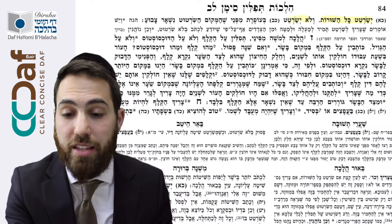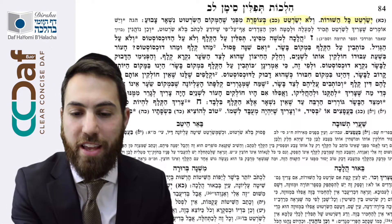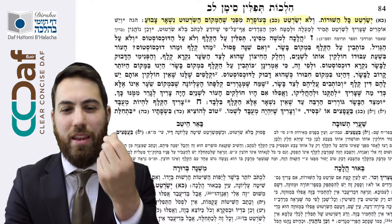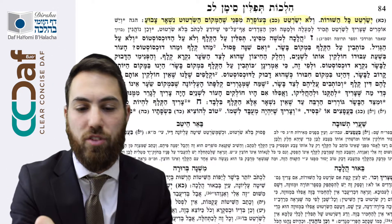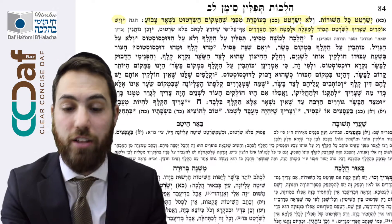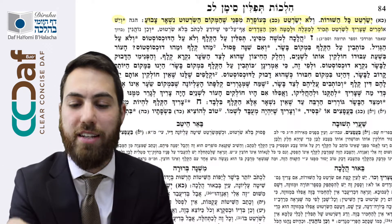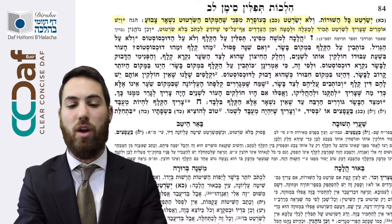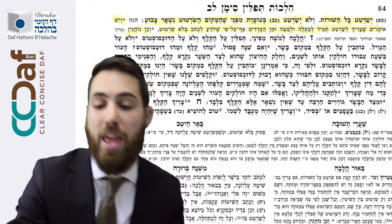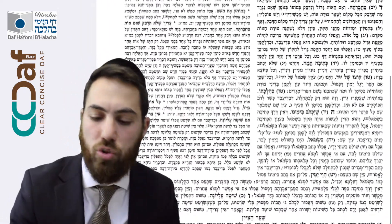Continues the Machaber: you should not make lines with lead, because it's going to remain the color there. The Hagah says the Ramah: some say you always need to make a line on top, bottom, and sides. But even if you can write without Sirtot, the Ramah says it is proper to do Sirtot.